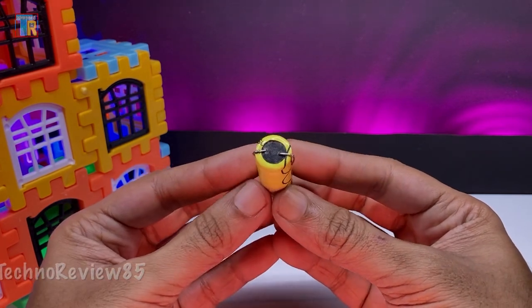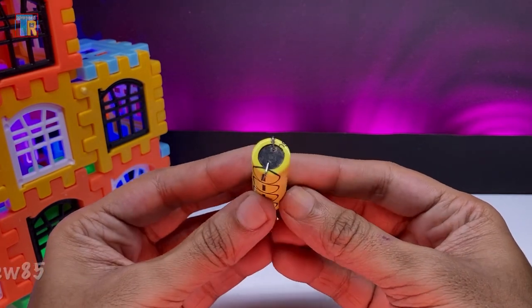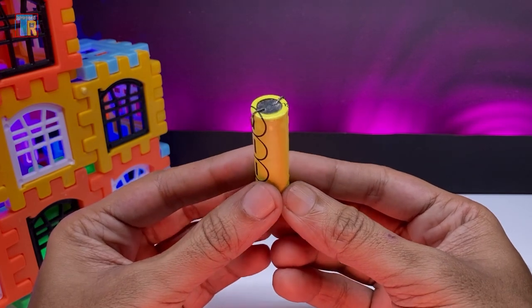This is a 3.7-volt small rechargeable battery. You can also use an 18650 cell.